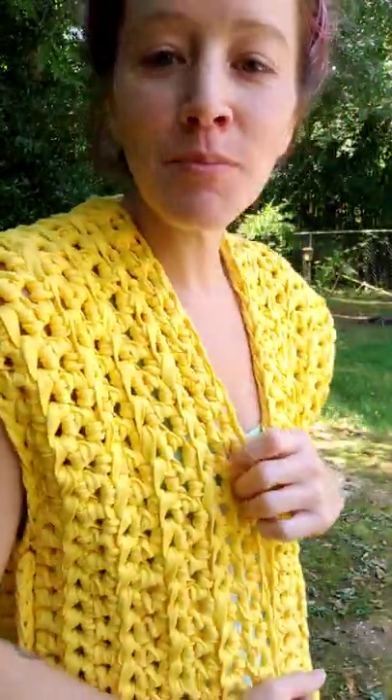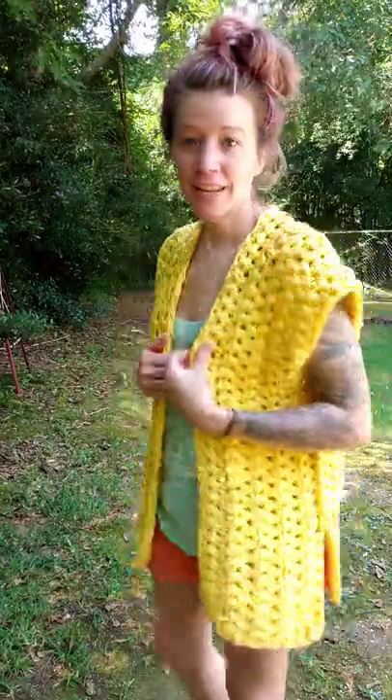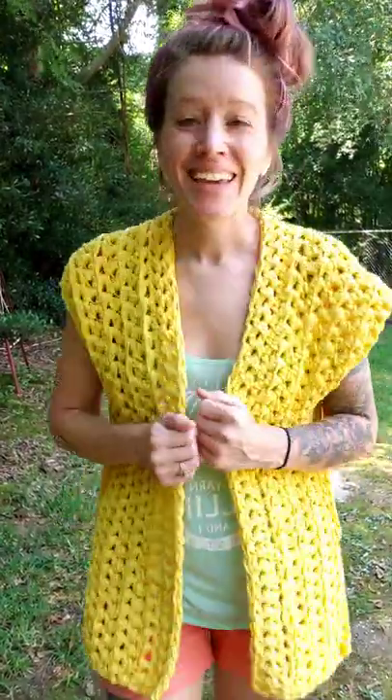Hello everybody! Today is pattern release day for my newest pattern — this is the Sunshine Cardigan. It is a beginner-friendly, super quick and simple, no-sewing-necessary crochet pattern that is now available in my Etsy shop. I'm going to put the link in the description so you can find it easily.